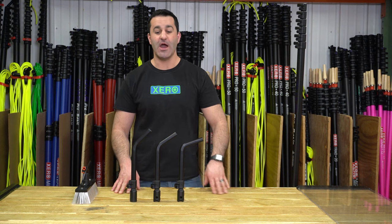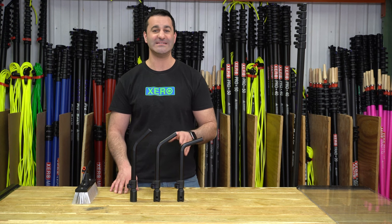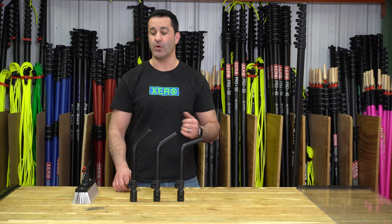Alex with windowcleaner.com. These are the OVA 8 goosenecks. These are available in 45, 55, and 70 degrees, so you can choose which gooseneck degree you want to add to your OVA 8 water-fed pole.